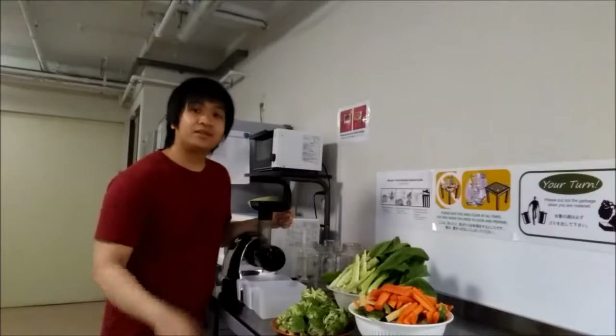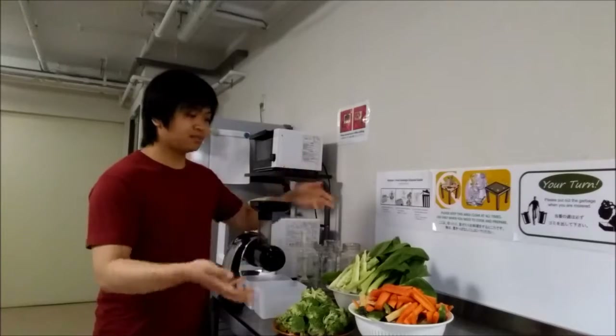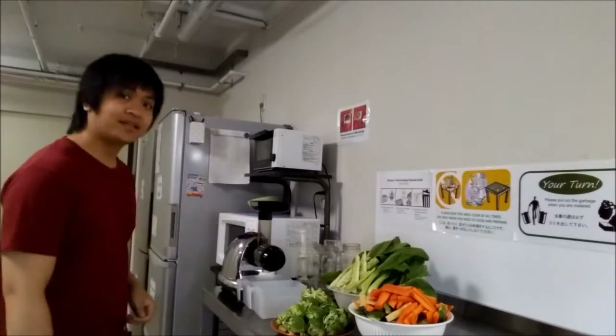So I'm going to chop these guys up and just make it small enough to fit in my juicer right here. Alright, so I cut everything up and now it's time to start juicing. So let's turn this guy on and let's start.